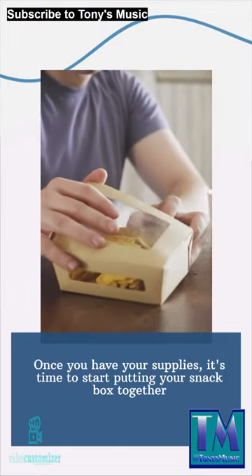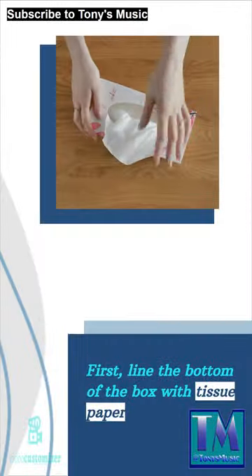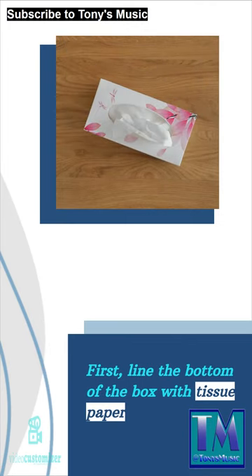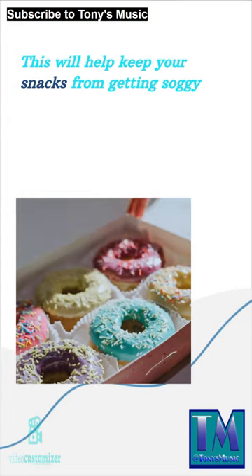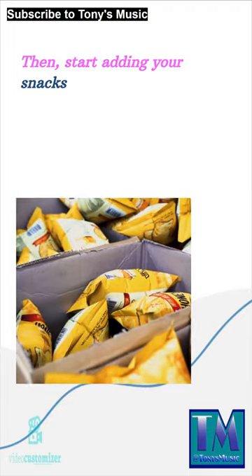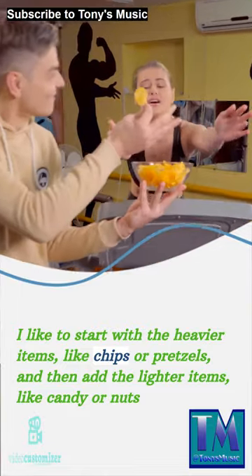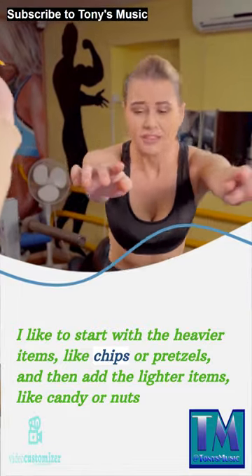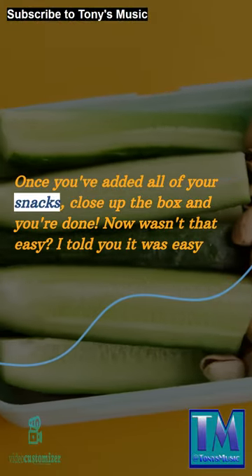Once you have your supplies, it's time to start putting your snack box together. First, line the bottom of the box with tissue paper — this will help keep your snacks from getting soggy. Then start adding your snacks. I like to start with the heavier items, like chips or pretzels, and then add the lighter items, like candy or nuts. Once you've added all of your snacks, close up the box and you're done.